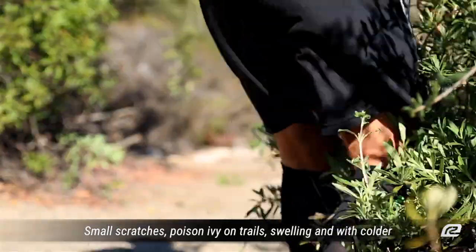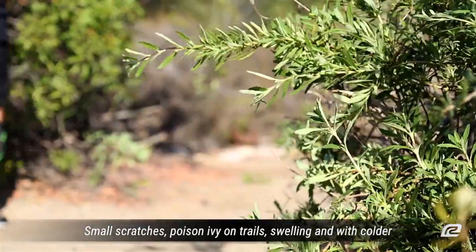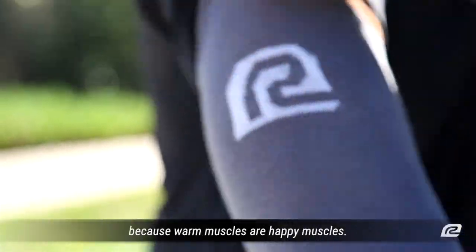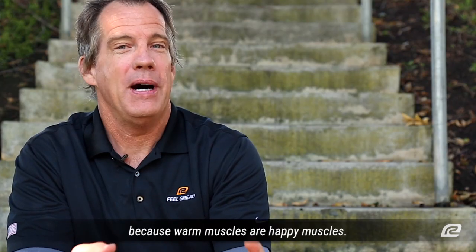Other great benefits of compression sleeves are protection — small scratches, poison ivy on trails, and swelling. And with colder weather on the way, enjoy extra warmth, because warm muscles are happy muscles.